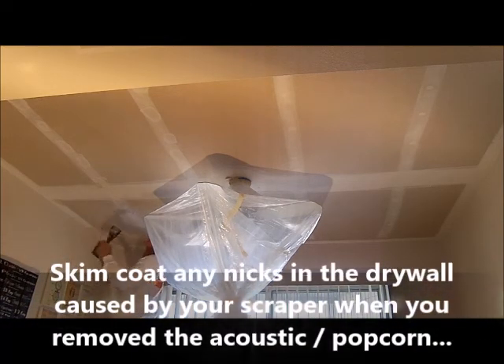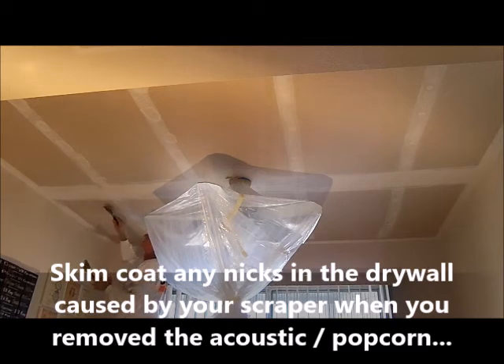What you do also with the skim coat is — if ever when you were taking the acoustic off you gouged the ceiling, you know, put a mark in the ceiling, you can skim over that.